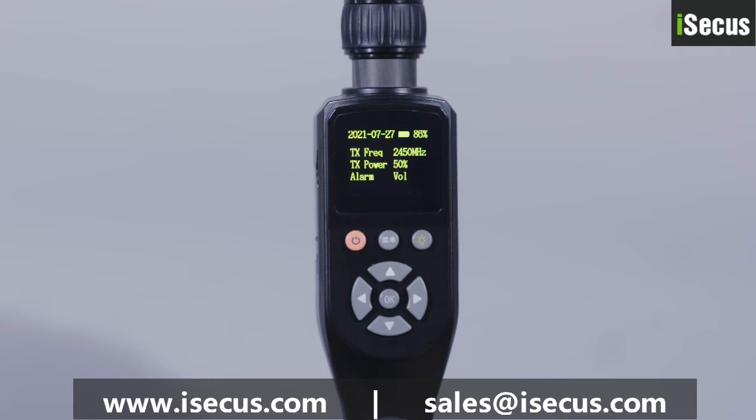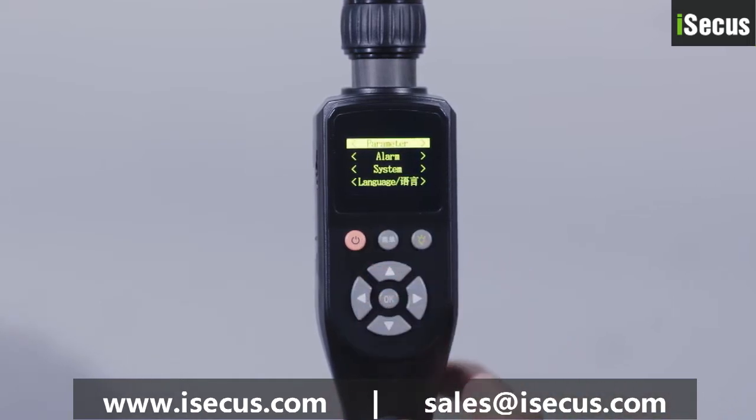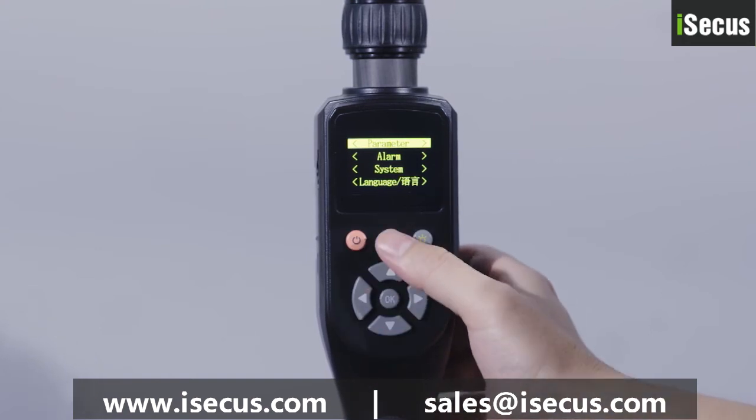The central control display screen mainly displays the system information and parameters of the device. Press the menu key to directly enter or exit the system configuration interface.